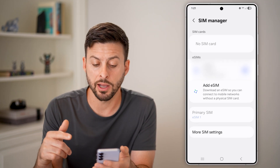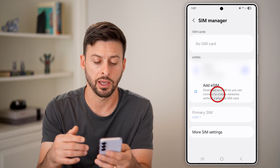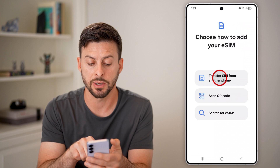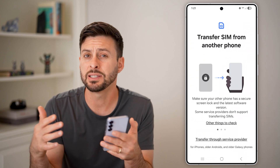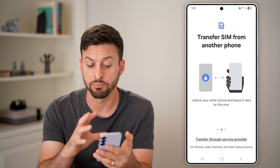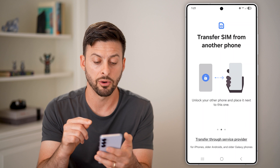You have a few different options when you add that eSIM from whatever new carrier you have. You can hit Transfer SIM from another phone — this is for if you have an old iPhone or an old Android. You can just bring that phone nearby and transfer it from that old phone.